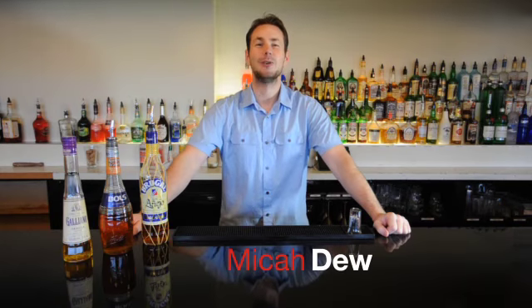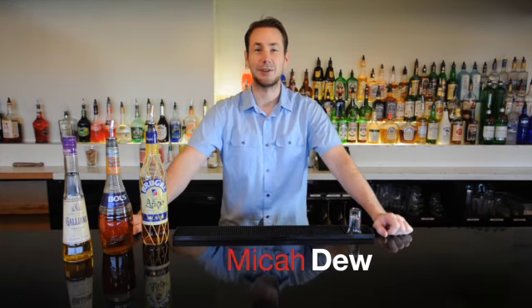Hello everyone, my name is Micah. We're going to make an incredible cocktail, one that's going to take you on a vacation to a summer breezy tropical island. This one of course is called the Atlantic Breeze.